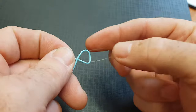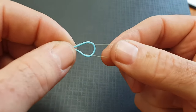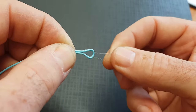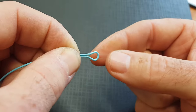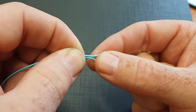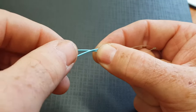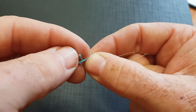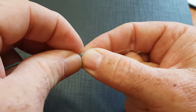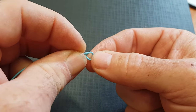Now as you see when you pull this down, you've got like a loop within a loop. We're not going to pull it down too tight — just leave a hole in the middle of that for now. Take hold of that with your fingers and keep everything nice and firm. Then with the tag end that we've got here, we're just going to feed round, then come back underneath and through that hole between the two loops.